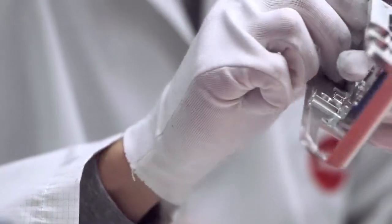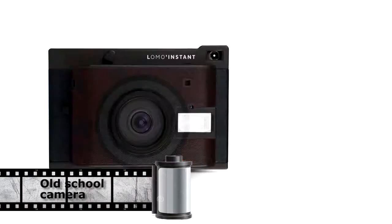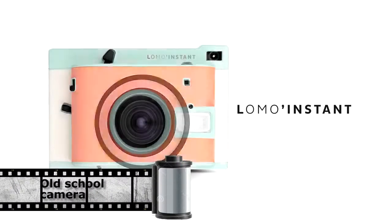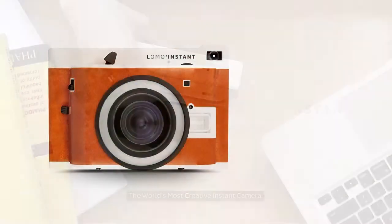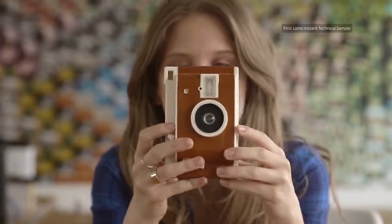Only 25 cameras are gonna be made, and only in Denmark and Sweden. I have found a very interesting camera on Kickstarter: the Lomo Instant. What is this? Well, it's a Lomographic camera — a camera for people who love analog photos. Hipsters.